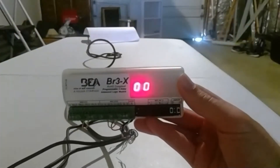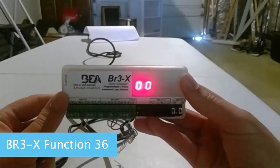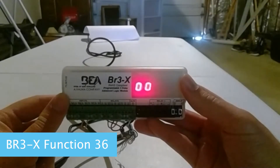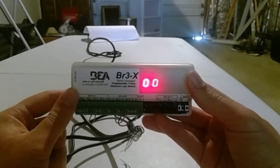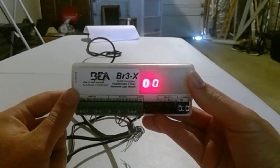Welcome, everyone, to BEA's Tech Time Live. I'm Jacob, and we also have Steve from the BEA Tech Services Department. Today, we are going to be showing you BR3X Function 36, which is a three-relay, one-shot function of the BR3.